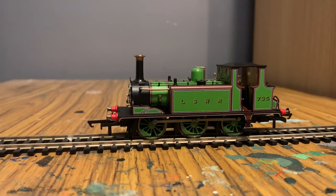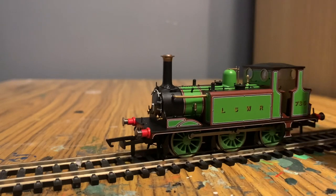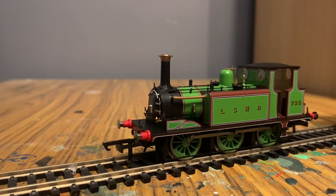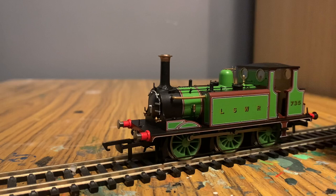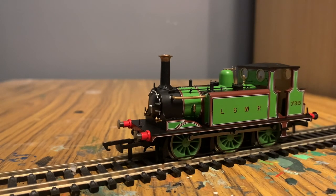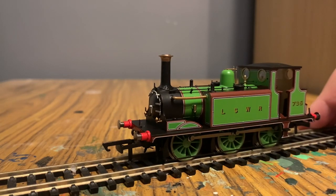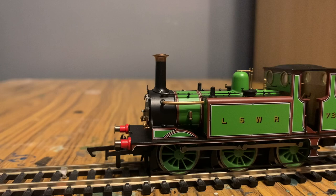There is a lot of detail on this model. It's a very nice livery — sort of like LNER apple green, but obviously it's LSWR. We've got very well done black and white lining, the printing of the name and number looks really good, and there's also lining through the boiler which looks very good as well. The brown complements it quite well.